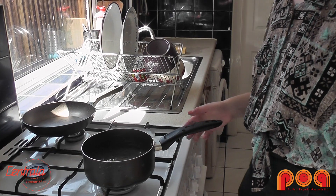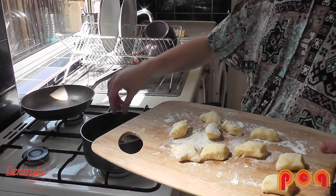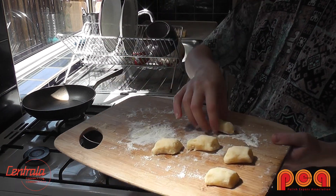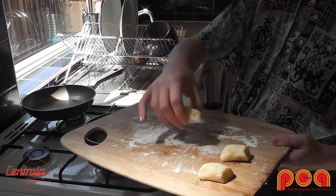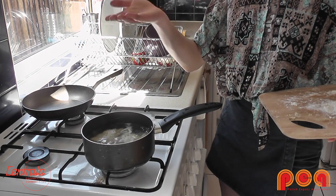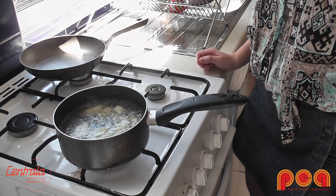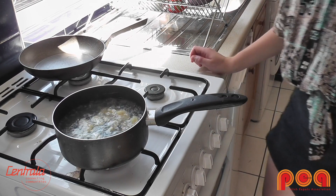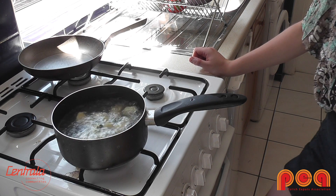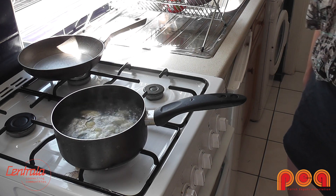Okay, so when you have your water boiling, you basically take your kopytka and put them in the water. As you can see, they are coming up to the top — now we'll just wait one more minute. You don't want to boil them too long because then they'll be too soft, but you also don't want to undercook them because they'll just be hard.